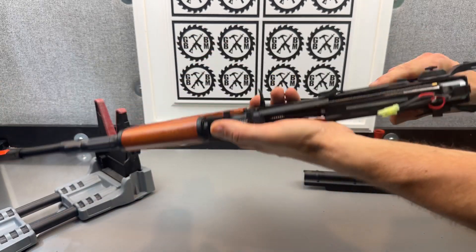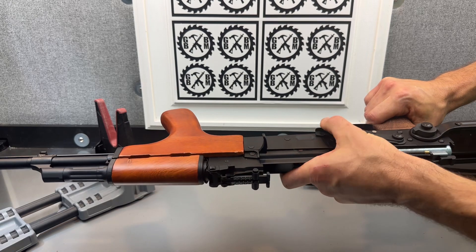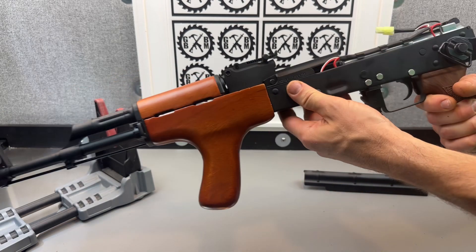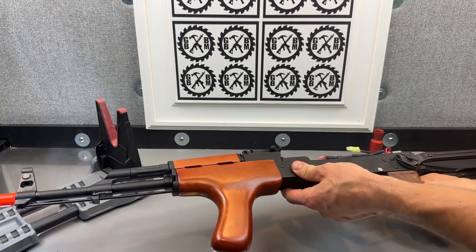With this one you do get true semi-automatic, automatic, and safety — and that's your selector right here. You also get blowback, which I know is a huge deal to a lot of you.